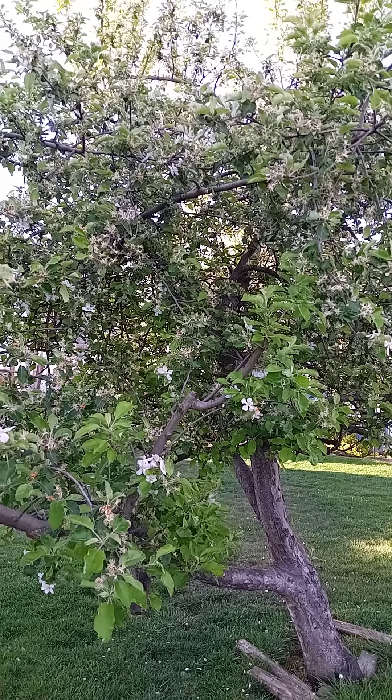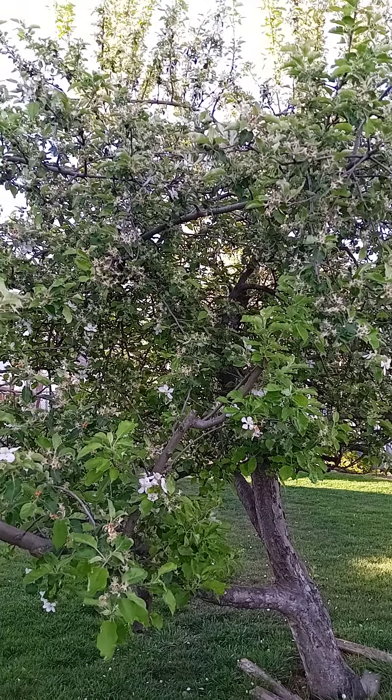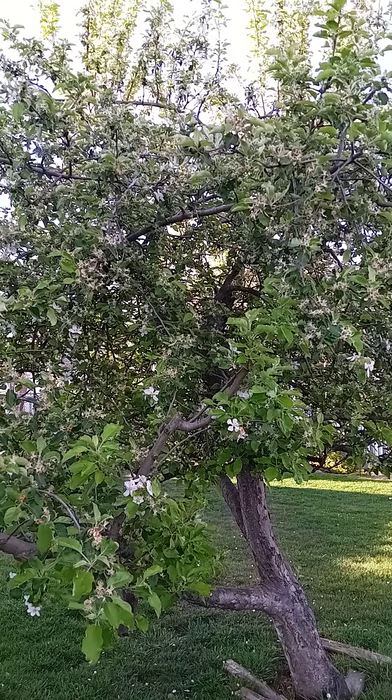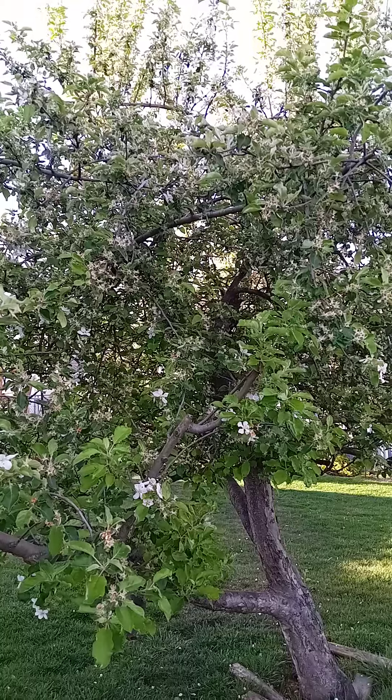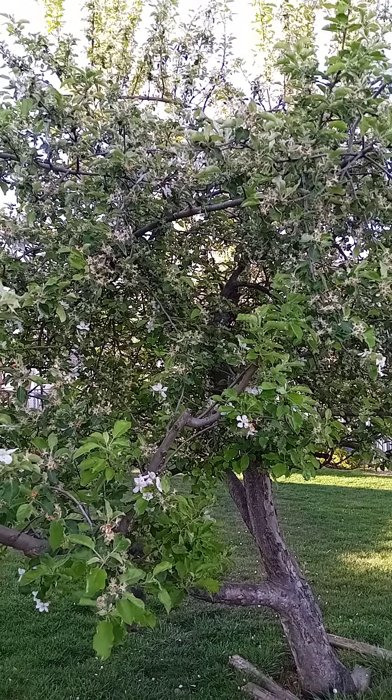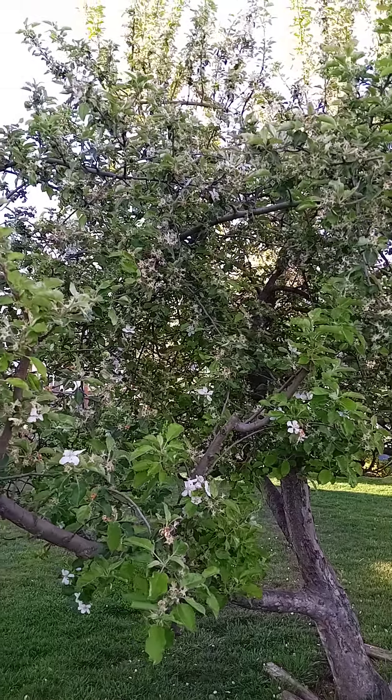Good morning, welcome back. One thing about being a noob homesteader — when we found this place it had this apple tree, which was exciting.